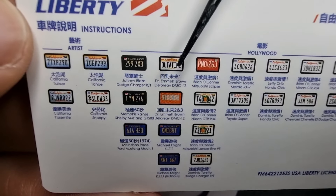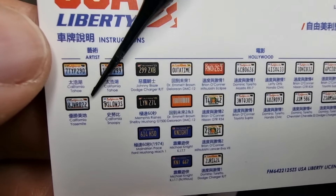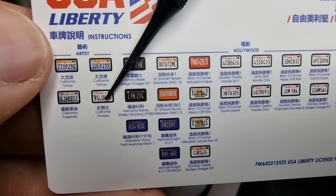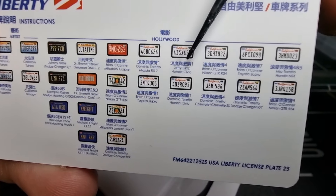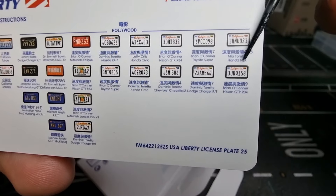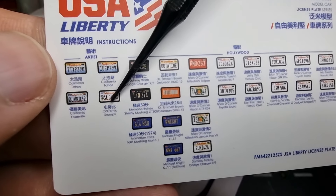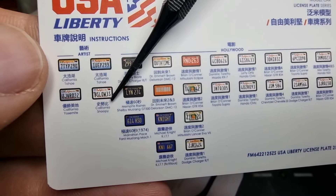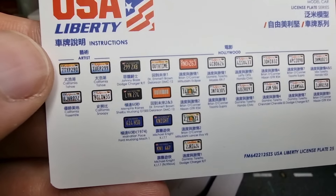Dr. Emmet Brown DeLorean — yes, of course! California Tahu, Tahu, Snoopy — is this from Snoop Dogg? That would be cool! Dominic Toretto, the Mazda, Honda Civic, Nissan GT-R, Toyota Supra — this all looks like Fast and Furious cars. I'm going to use the California Snoopy one. Not sure if it's from Snoop Dogg or somebody else — let me know in the comments.